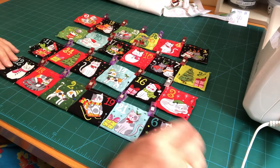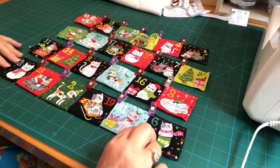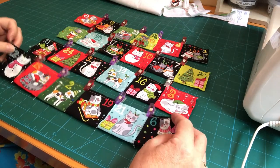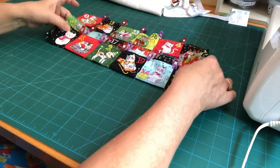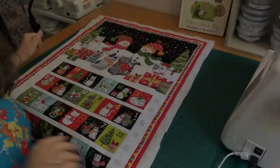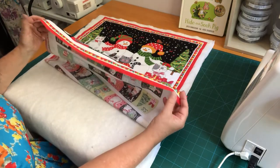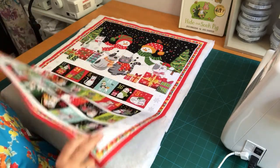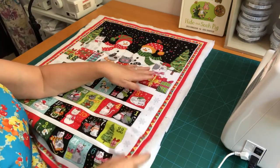If you haven't already, please pop along and have a look at part one in this series, because in that we prepped these pockets as the first step in getting our advent calendar ready. Originally what we did was cut off the bottom of our panel that enclosed our pockets, and then we trimmed around the outside red border.